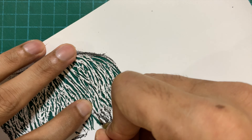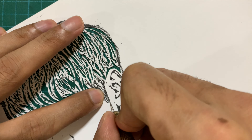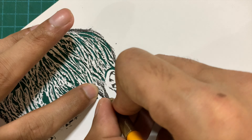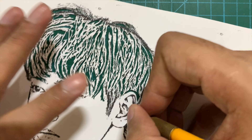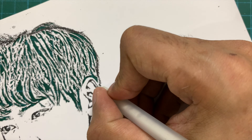I'll finish the hair and then move towards the ear and the rest of the face except the eyes. I'm going to do the eyes at the end because the paper is going to move quite a lot while I'm cutting and I don't want the paper cut around the eyes to get disturbed or damaged in any way.